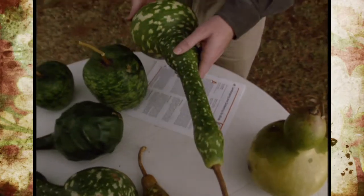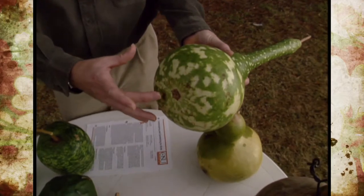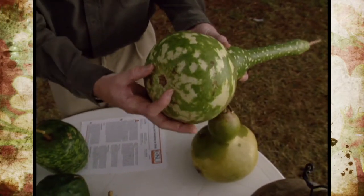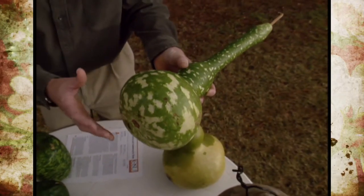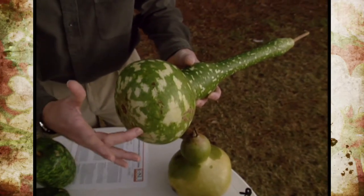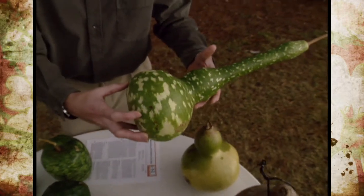A trick to getting the gourds to dry a little bit quicker is to drill a hole somewhere, like maybe in the bottom of the gourd. It's important that the hole be at least one inch in diameter — a pretty good size hole — so enough air can get inside there to dry out that wet, pulpy mass. If you were just to poke a few holes in the side of the gourd, it wouldn't really allow for enough air exchange, and bacteria and other organisms could get inside there and cause the gourd to start rotting.